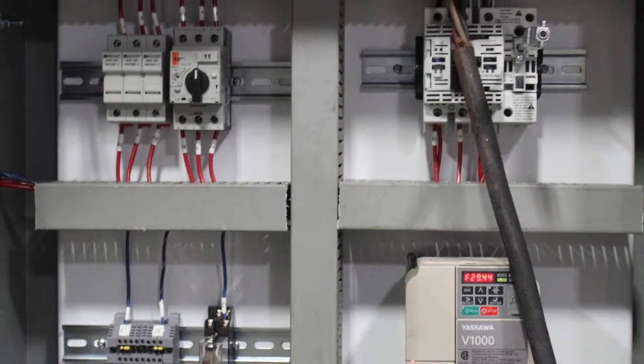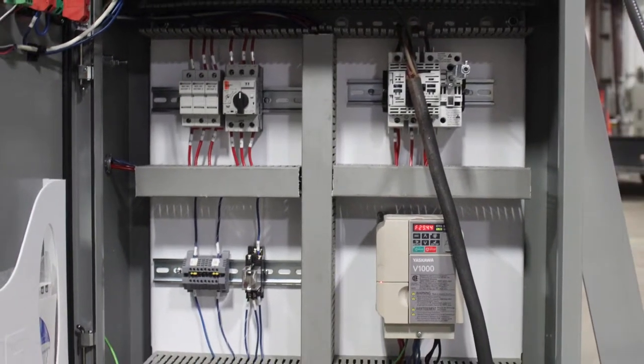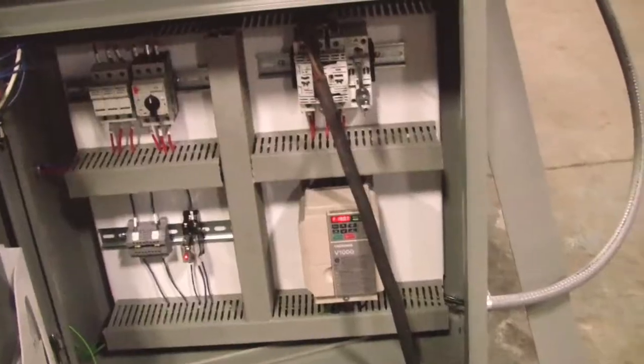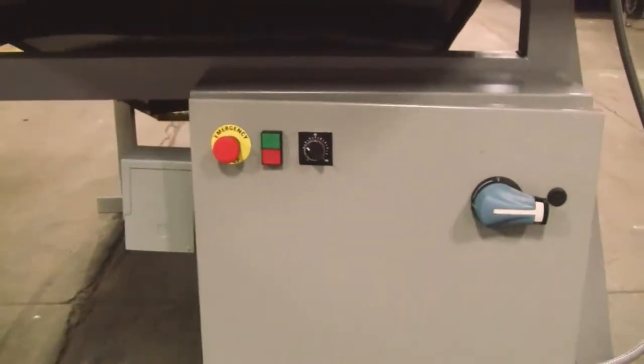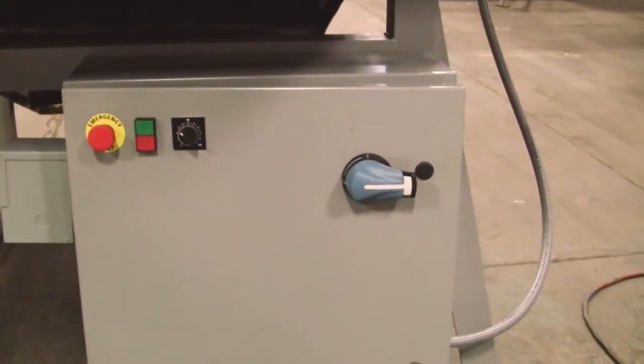This is the interior of the control panel. Variable frequency drive for speed control on the conveyor. Start stop on the door with a rheostatic speed control.